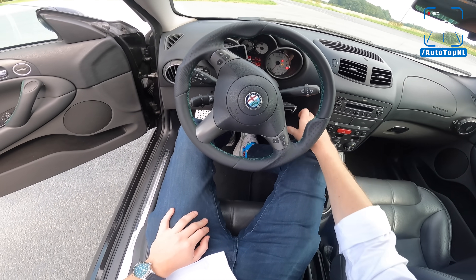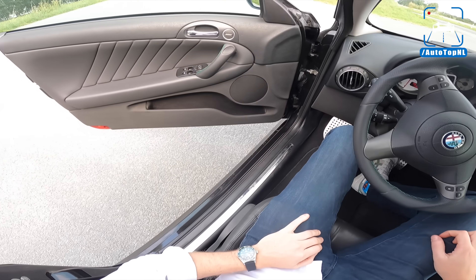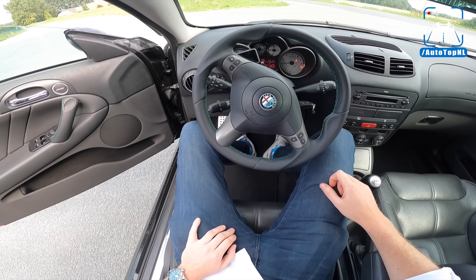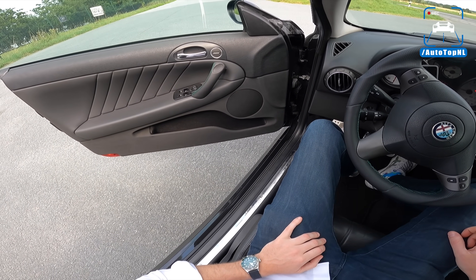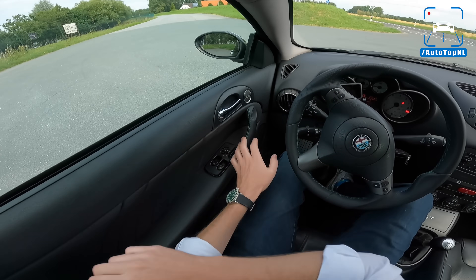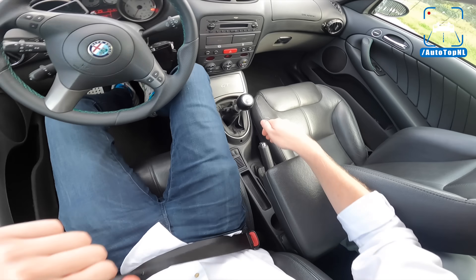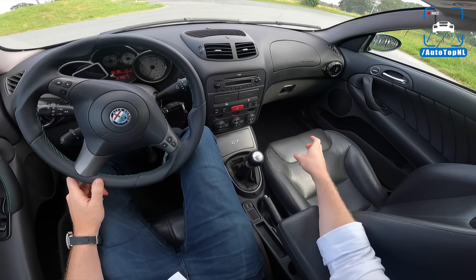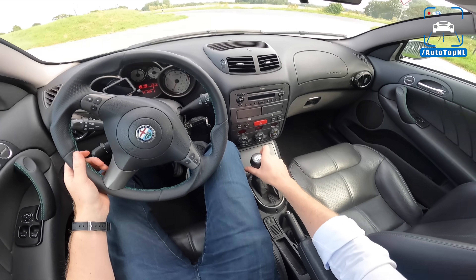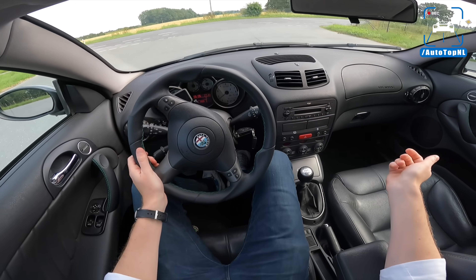Let's start it up. And you can immediately hear that dark rumble. That's a very nice sound - that's a proper Italian V6 sound. Now the gearbox - we've got a six-speed manual. Not great, very very flimsy if I may say so. It's not a very sporty gearbox.